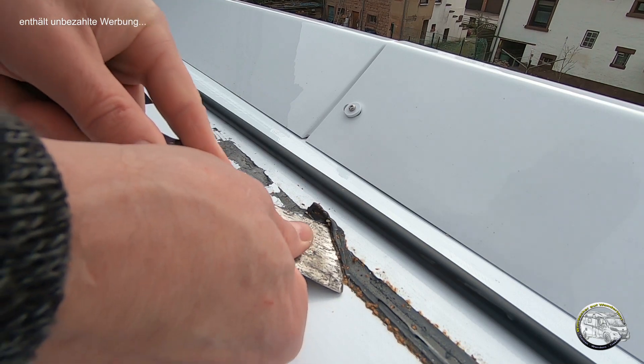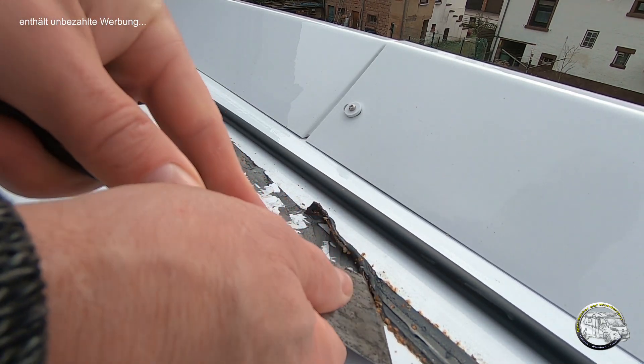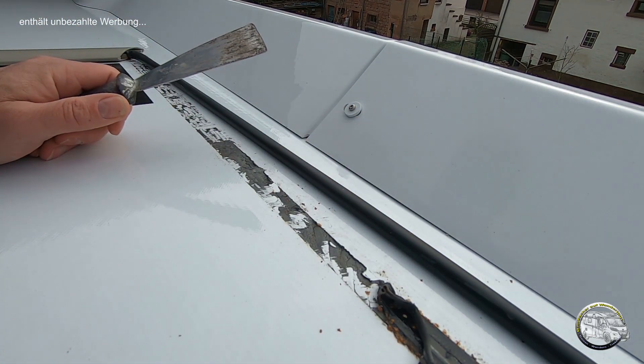Oh man, ist das zäh! Vielleicht ahnt ihr es – heute Morgen geht es daran, die Solaranlage aufs Dach zu bringen.